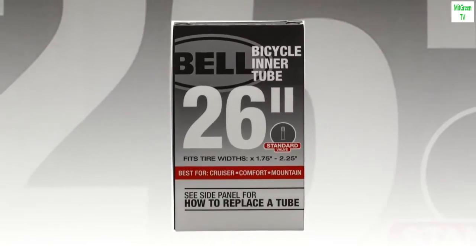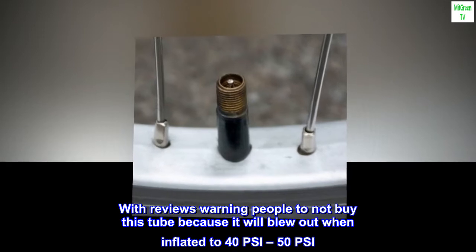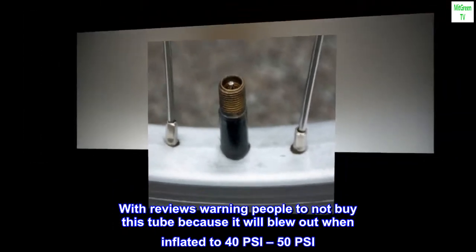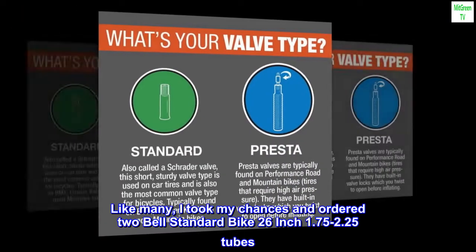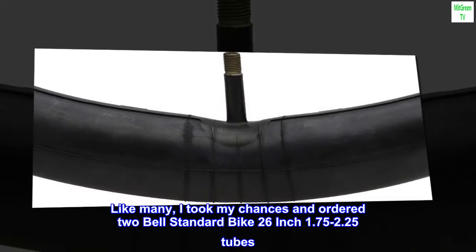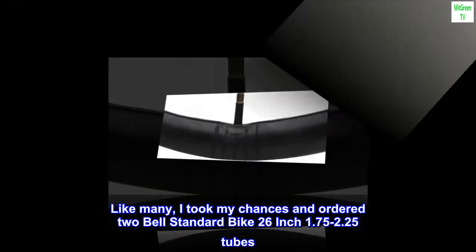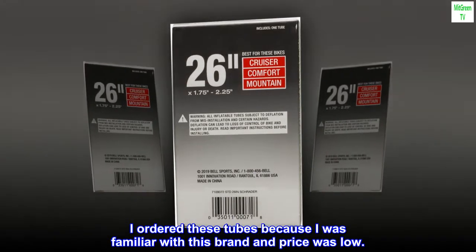Top reviews from the United States. Didn't blow at 50 PSI. With reviews warning people not to buy this tube because it will blow out when inflated to 40–50 PSI, like many, I took my chances and ordered two Bell Standard Bike 26-inch 1.75 to 2.25 tubes. I ordered these because I was familiar with this brand and the price was low.